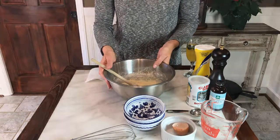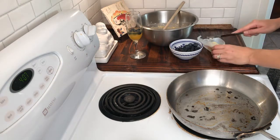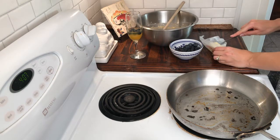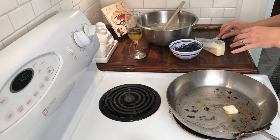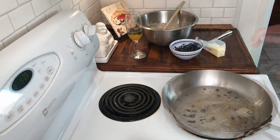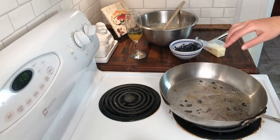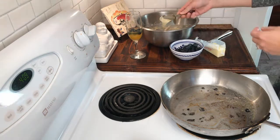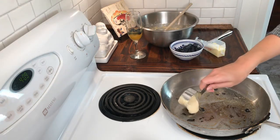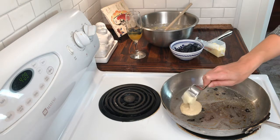Now we're gonna go ahead and cook up our blueberry pancakes. We're gonna start off by heating this pan on medium to medium-low heat and put some butter in. Now that the butter has started bubbling and sizzling, we are ready to go — we're gonna start off just getting a little cup full of our batter and putting it on the pan.